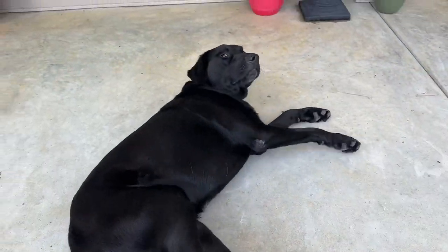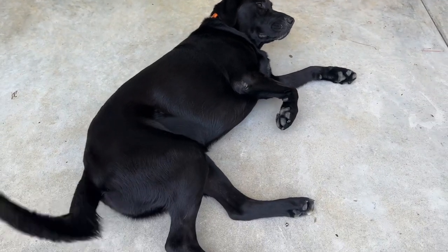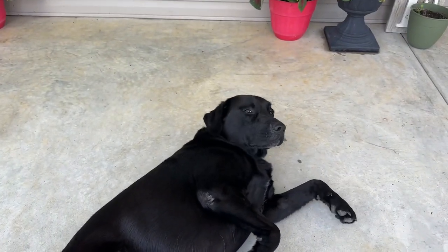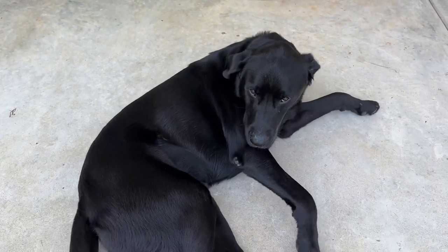Hello everybody! Hi Ollie. Say hi. Ollie loves belly rubs, so if you come near him he is going to lay down and expect you to rub his belly. And this is the culprit I was talking about who was chewing up all of my rugs and pillows. Was that you?